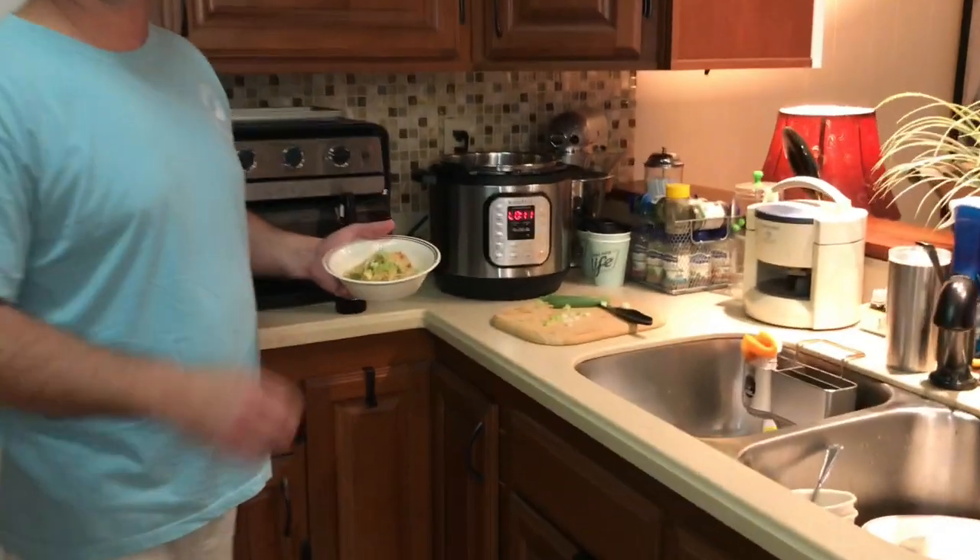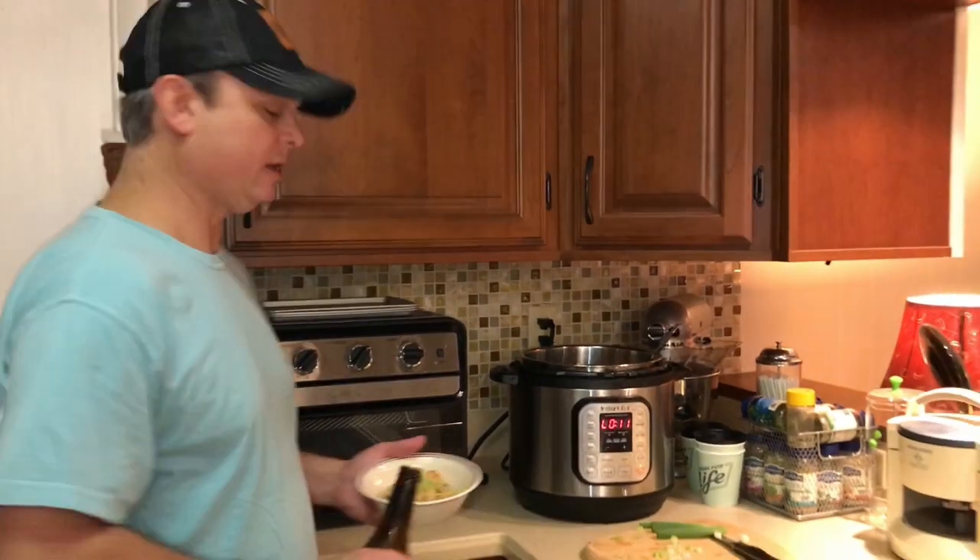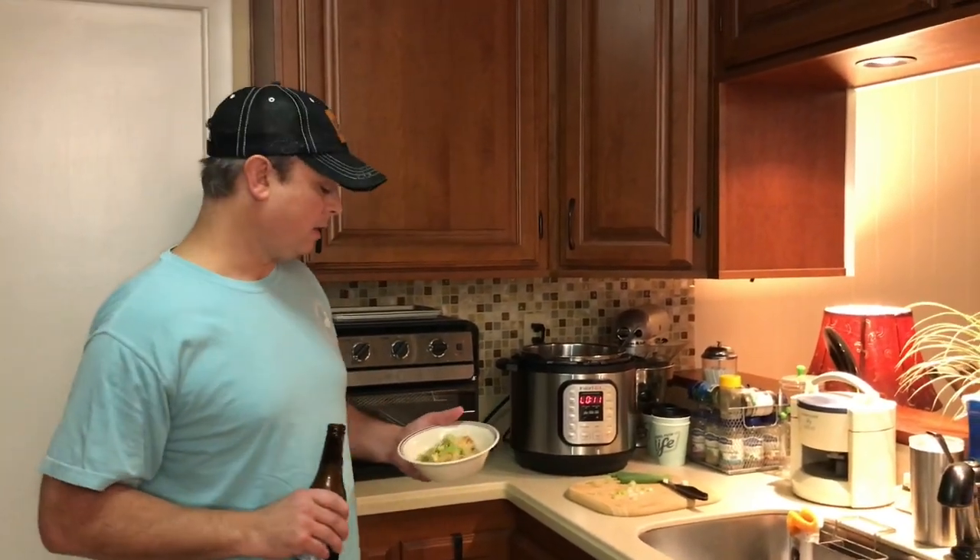Here's the finished product and I'm telling you it is good. I've topped it with some green onions. This is a really good fried rice recipe in your Instant Pot. I hope you enjoy it and we'll see you all next time.